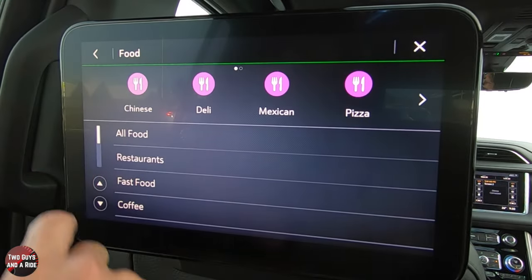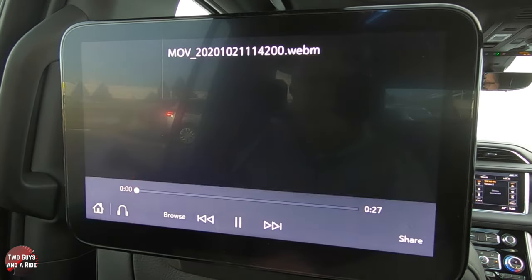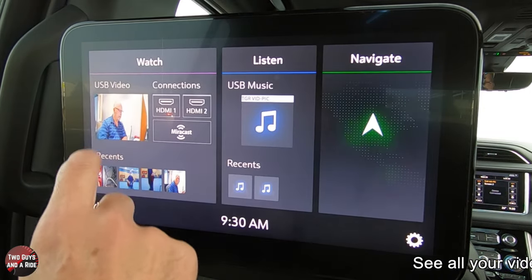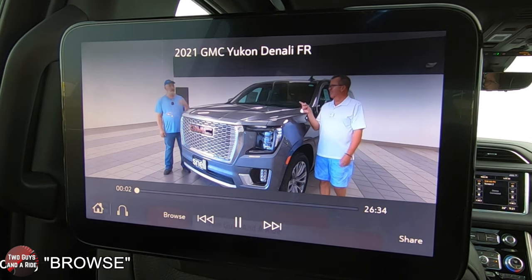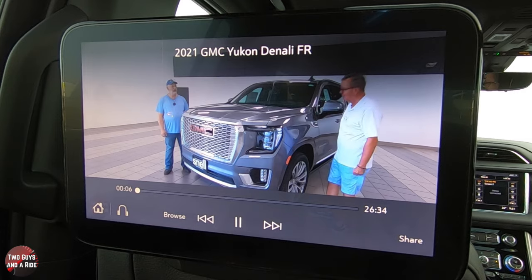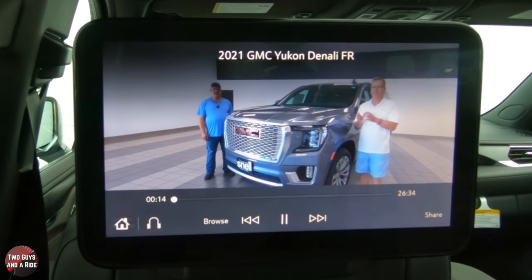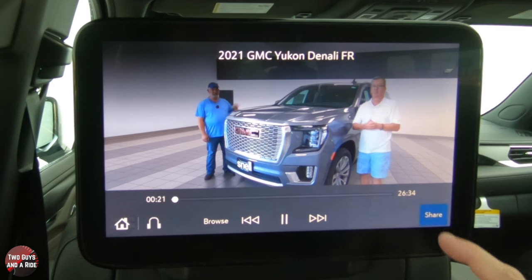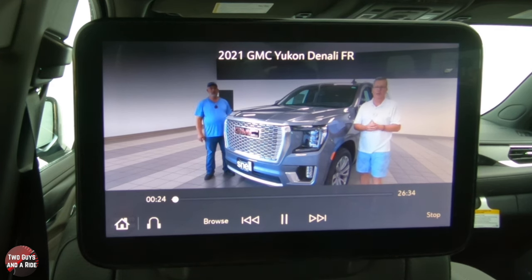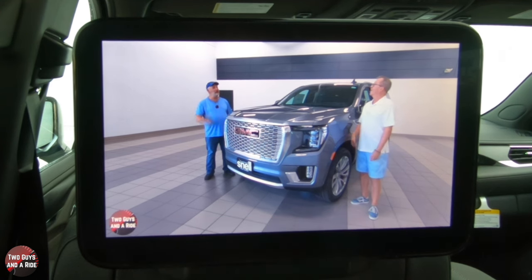That's how the navigation feature works from the back seat — very cool. Click the home button to get back to the main screen. Going back to video, you can browse what you've got — here's a shot of the 2021 GMC Yukon Denali from Snell Motors. Tap full screen, and if your partner or the next kid wants to see the same video, just hit Share, they hit OK on their screen, and now they've got it too.